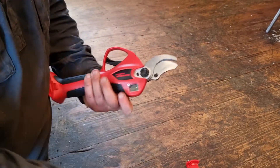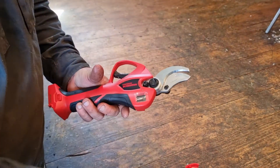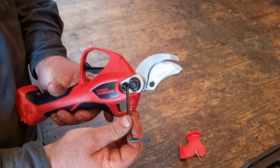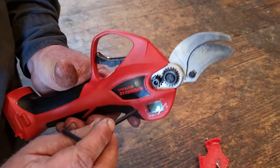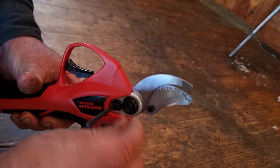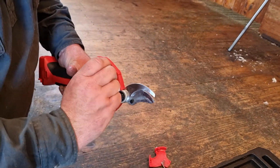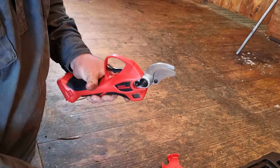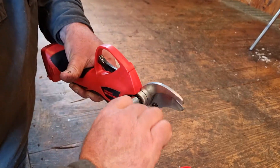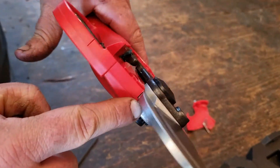Just loose. Put the retaining part back in and make sure those two star-shaped washers mesh together like that. Loosely tighten the lock nut, then tighten the main nut until there's no gap.